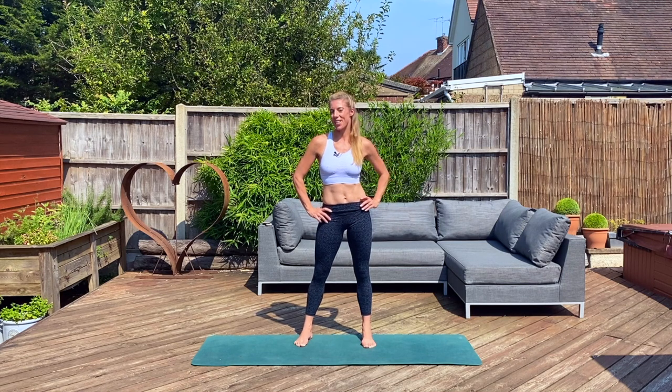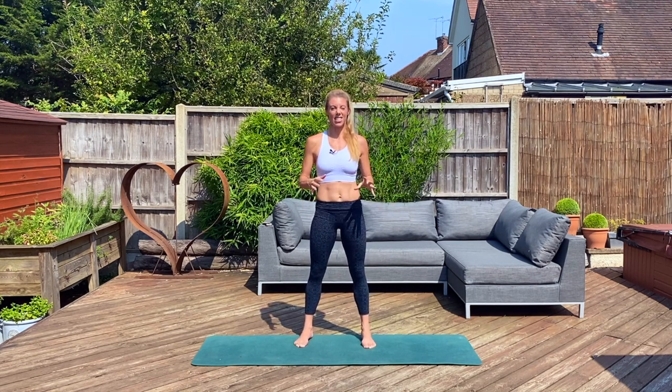Hi Sweaty Bettys, Victoria here. I'm back to take you through another great ab workout. It's under 10 minutes, it builds up in intensity, and it's great on its own or you can pair it with any of our other workouts. I'm outside today, it's gonna be hot, it's gonna be sweaty. Let's do this.